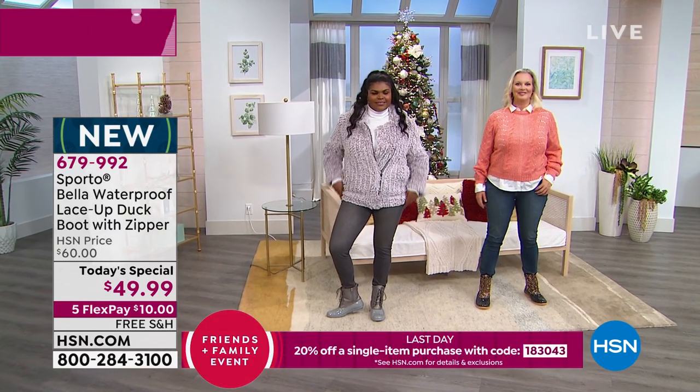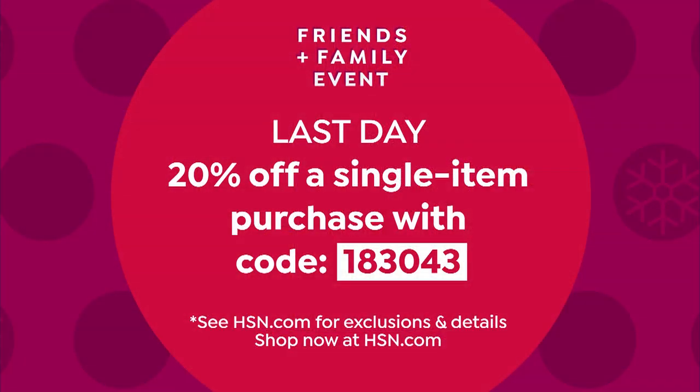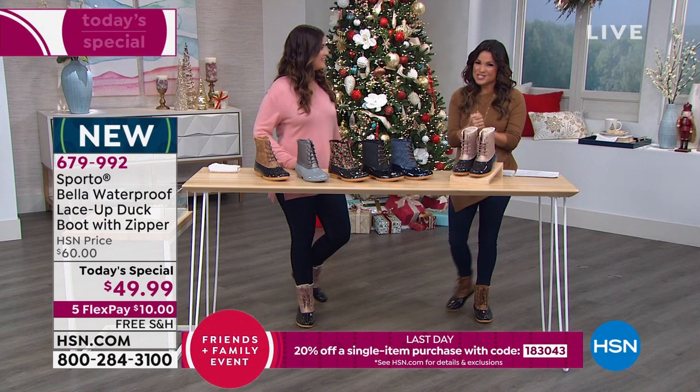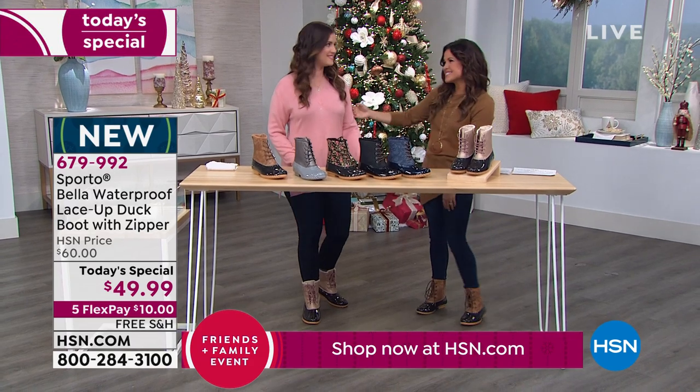Today is also the last day of our big Friends and Family event. You and anyone you know can use coupon code 183043 at checkout and save 20% off any single item purchase, up to $25 in savings. So if you haven't used it yet, today is your last chance — you could get these shoes home for just $39.